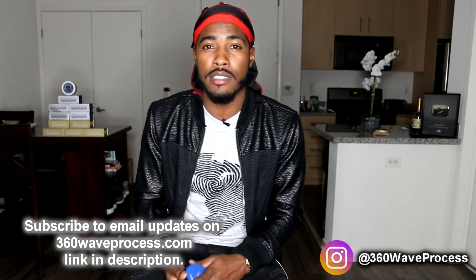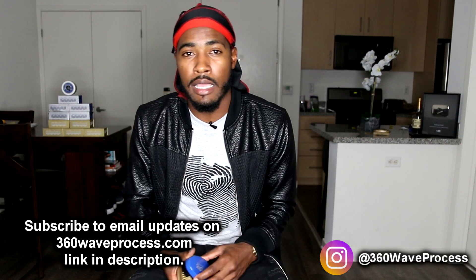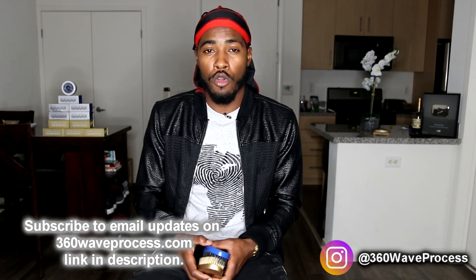What's good, 360 wave family, it's me Rashad — 360 Wave Process Rashad. Today I'm about to answer questions that my 3WP wave family sent me through 360waveprocess.com. Make sure you hit that like button and subscribe if you're not subscribed. The 360 Wave Process Blue Edition is back in stock at 360waveprocess.com. Also, I'm coming out with 3WP Durax pretty soon, so be on the lookout and sign up on the email list to stay up to date.